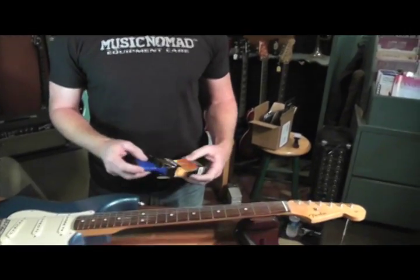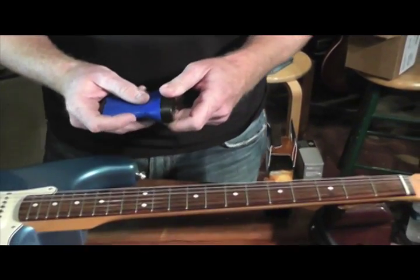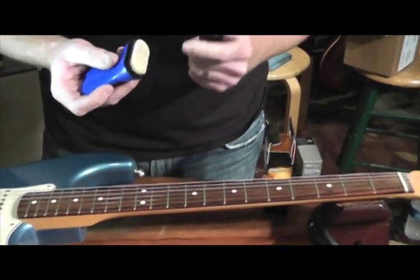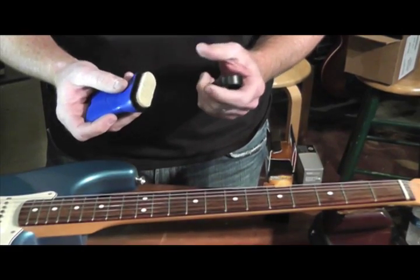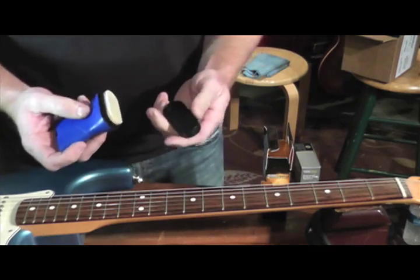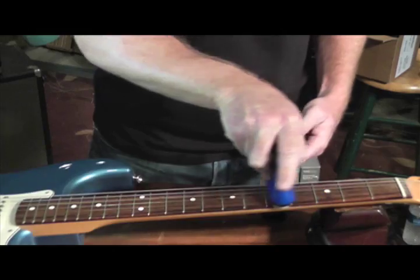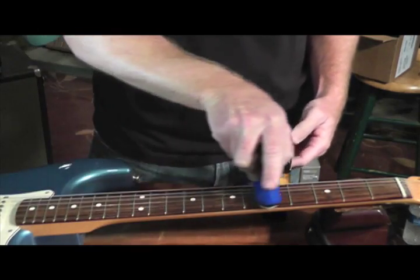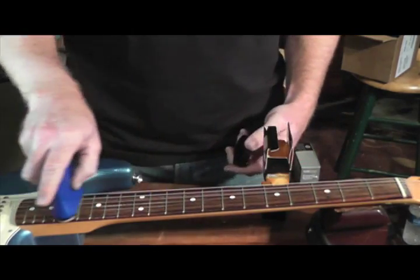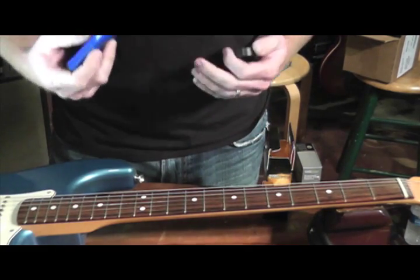The String Fuel was designed to cover all six strings at one time. It has a unique applicator with the oil inside the applicator, so all you need to do is pop off the top and swipe all the strings back and forth. It releases the oils and safely cleans and lubricates your strings, making them last longer.